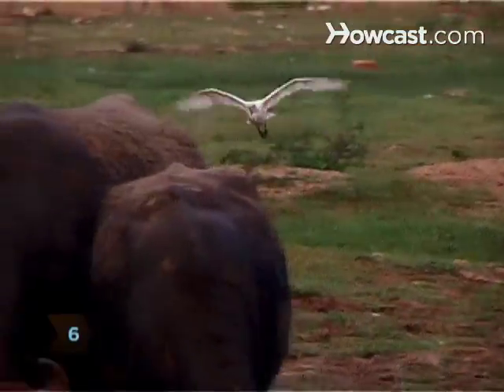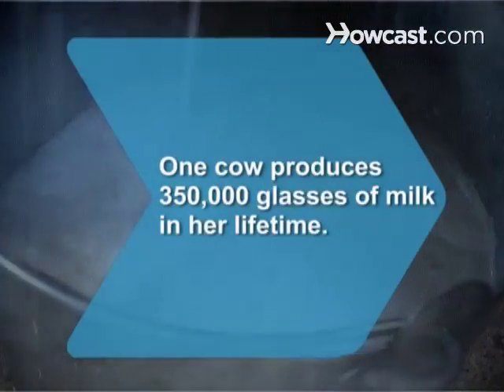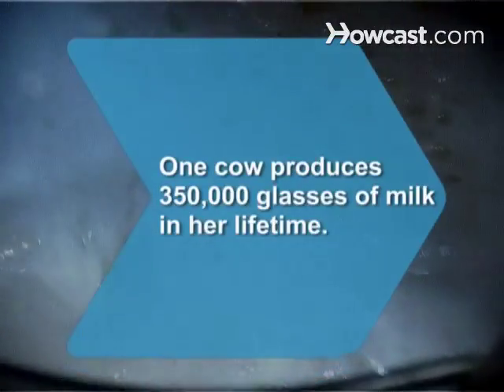Step 6. Repeat milking in the early evening. You're not done until the cows come home. Did you know? One cow produces about 350,000 glasses of milk in her lifetime.